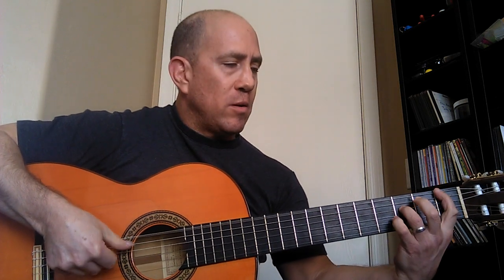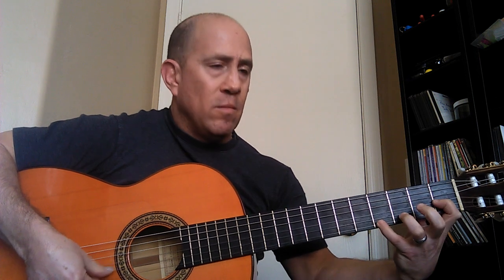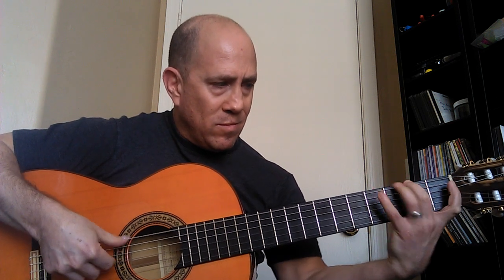That was okay. I'll do it a little bit faster — even though, again, it's not about speed — at 100 BPM. Here we go: one, two, three, four... One more time, I'd like to play it a little bit better — one, two, three, four...